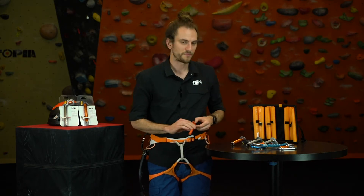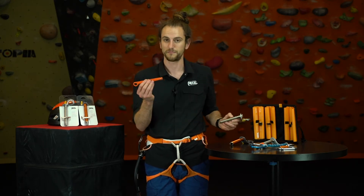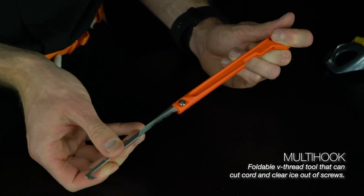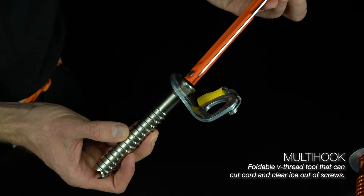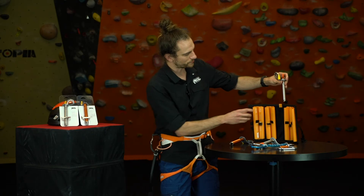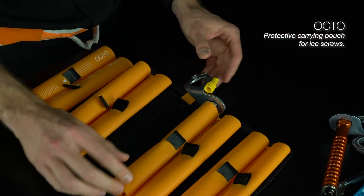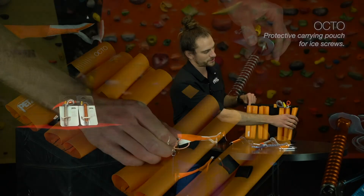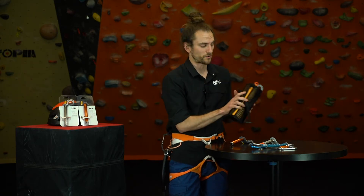Each of our ice screws is compatible with this entire suite of ice screw accessories. The first is the multi-hook, our V-thread tool that came out last year. It opens up to allow you to hook a cordelette through a V-thread, and it's also perfectly sized to clear ice out of our ice screws. All of our screws also fit neatly into our Octo ice screw bag, which takes eight screws — or up to 16 of the smaller 10-centimeter ones — and wraps up nice and neatly for storage.